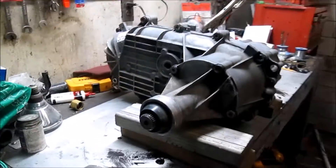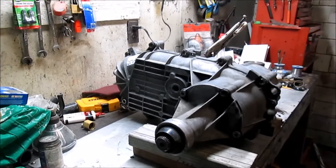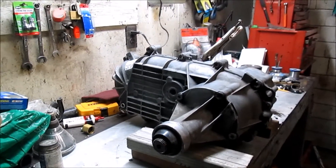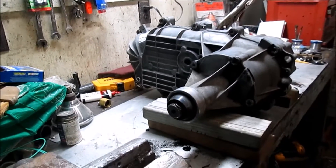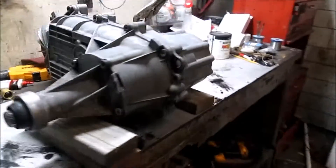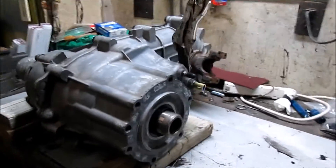Now you're asking me why am I using this particular transfer case, and the answer is this is a factory Ford transfer case, so I know that all the drive shafts will be the correct length and that it will bolt right up to the extension housing on the transmission with no problem.